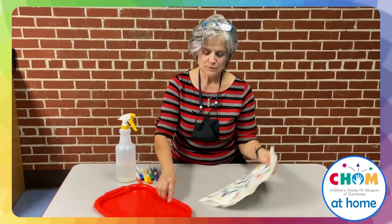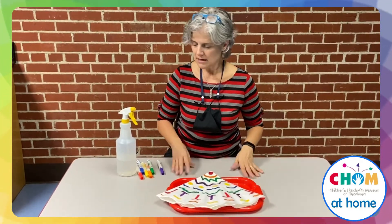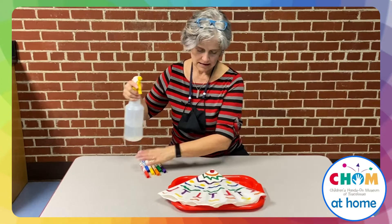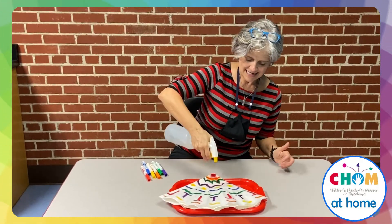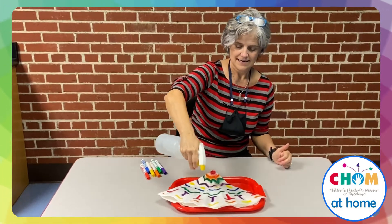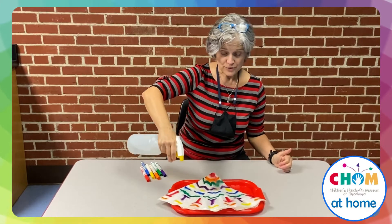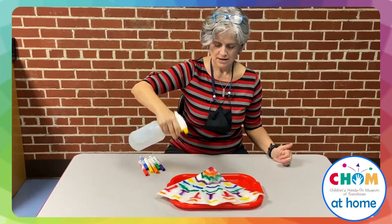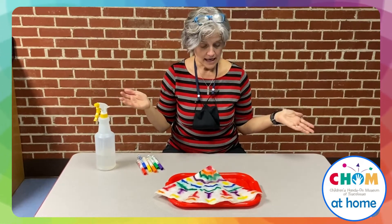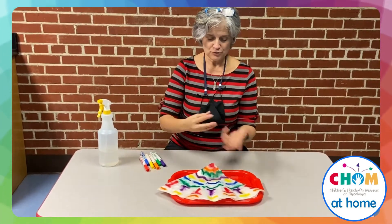So the idea is we're going to spray this with water, and I'm putting it on a tray so it doesn't really get on the table. I'm just going to spray it down. The idea is that the color is going to bleed through the layers of the paper. You can kind of see it all moving around too. I'm going to leave it and let it dry. I don't want to touch it right now because the colors are dripping and running.